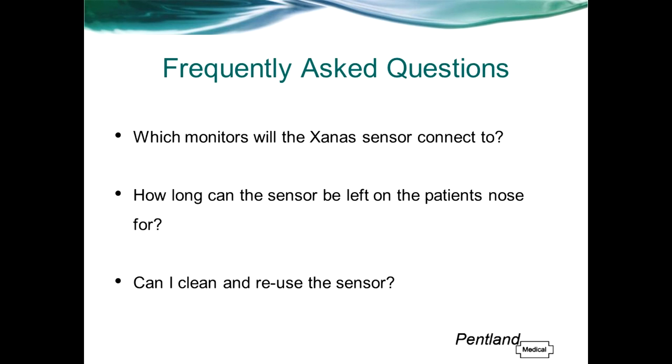Can I clean and reuse the sensor? The Zanas sensor is a disposable single-patient-use device. The device cannot be cleaned or sterilised without potential damage to critical components. Reuse may cause unreliable readings, and if the sensor is used on more than one patient there is a risk of cross contamination.